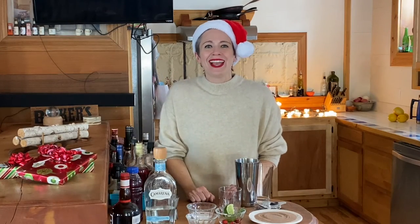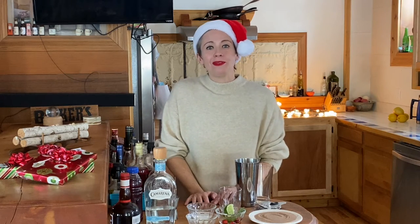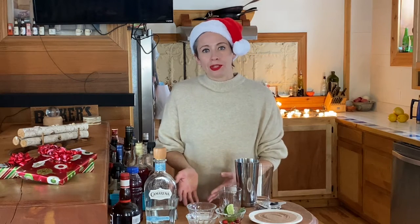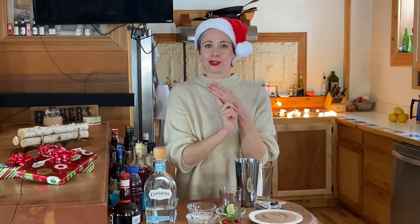Hello, good evening. I'm Kate and welcome to a holiday edition of Kate Makes. Tonight, I'm going to be making a holiday margarita. We all know what goes into a regular margarita — pretty simple: tequila, lime juice, and some orange liqueur.